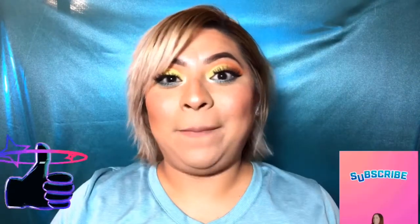Hey guys, I hope y'all enjoyed this short video on this makeup look! I hope y'all hit the like and subscribe button on this channel. Hopefully y'all enjoyed it — until next time, guys!